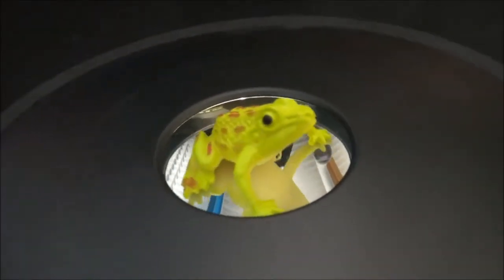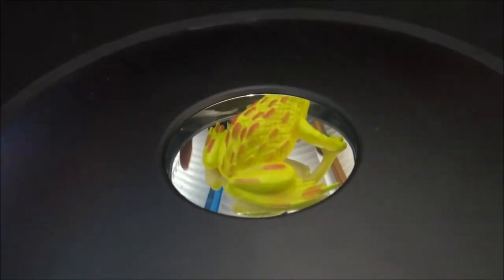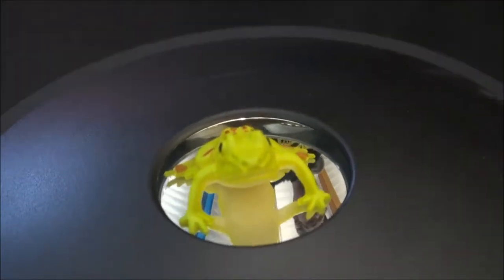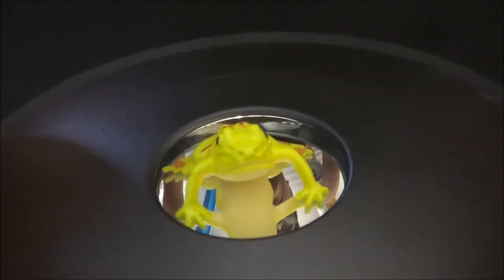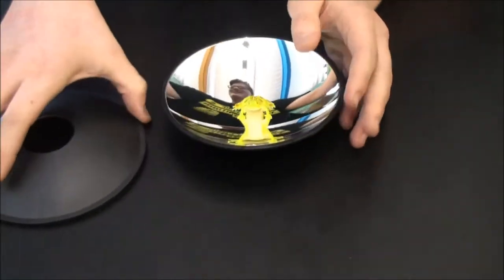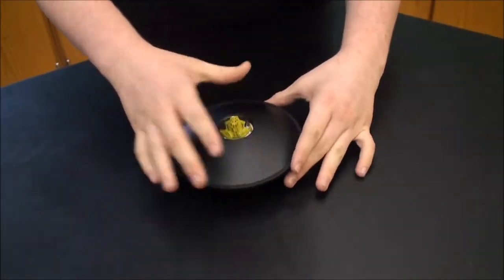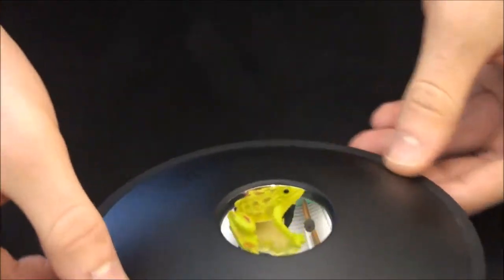This will essentially work with any small object, but avoid using metal objects as it may scratch the surface of the mirror. Now, the image that you are seeing is being formed as a result of the two concave mirrors facing each other. When you place an object in the center of the bottom concave mirror, all of its features are being reflected to the center of the viewing circle.